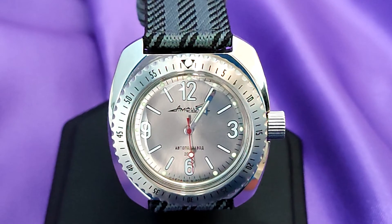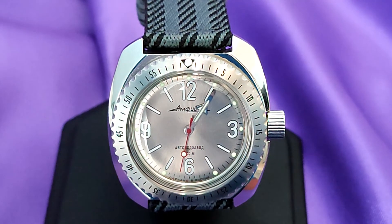With what's going on in the world, I don't want to give this slightly modded Vostok Amphibia too much time. That said, it was great value for money, and I do enjoy wearing it. That's enough, I think.